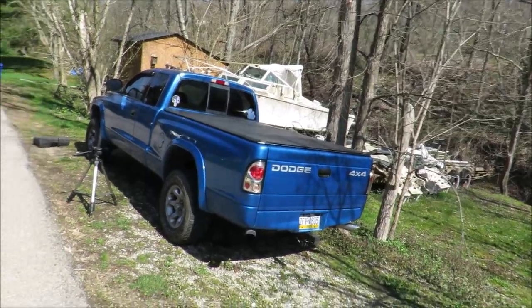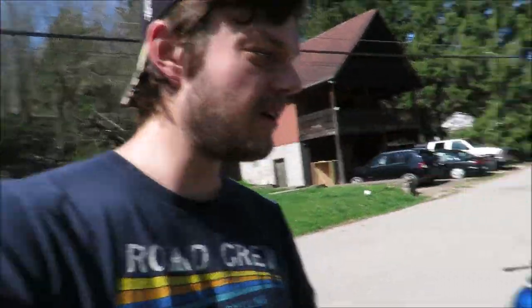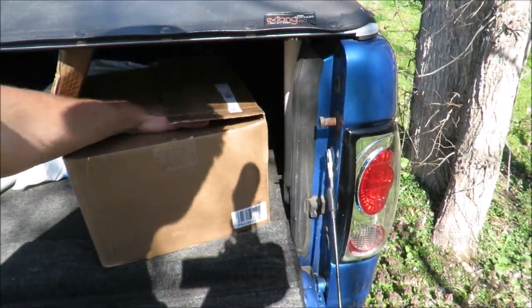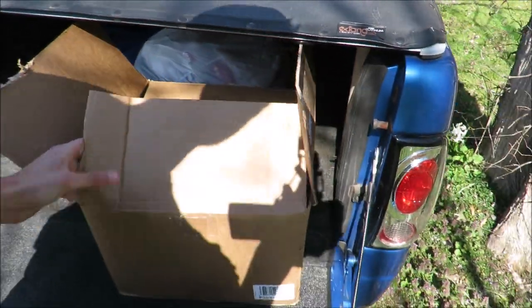Welcome back to the channel, hope you're all having a great day. In today's video we're back on the old Dakota and we're going to be replacing the front brakes because it's definitely needed. I'm going to pop down the tailgate and show you guys what I got. I already opened the box so it's not a true unboxing, but I ordered this kit off eBay.